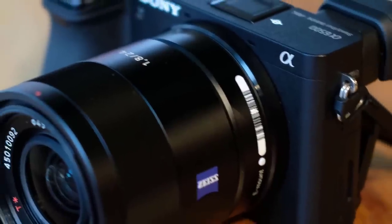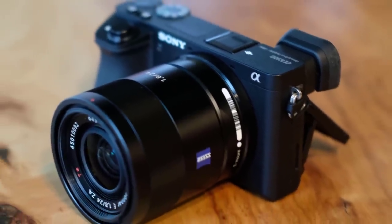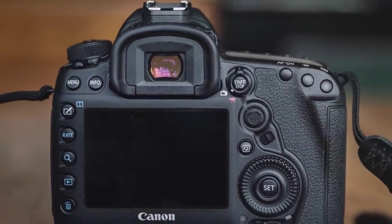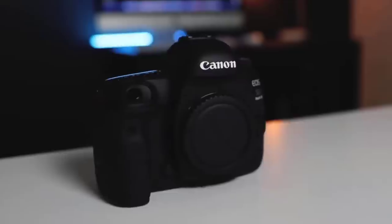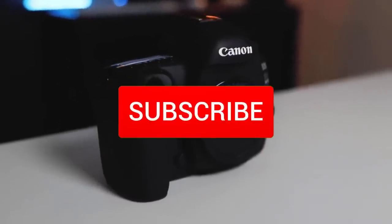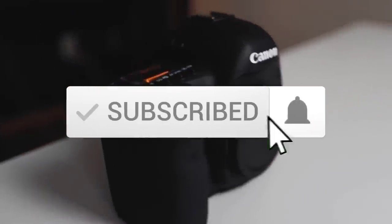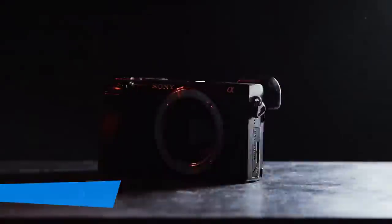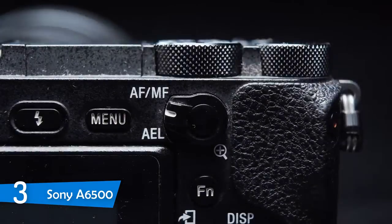Hello guys, in today's video we're going to check out the best cameras for music videos. I made this list based on my personal opinion, product durability, features, performance, and more. If you want to find out more about similar topics, make sure you check out our website for more detailed reviews.